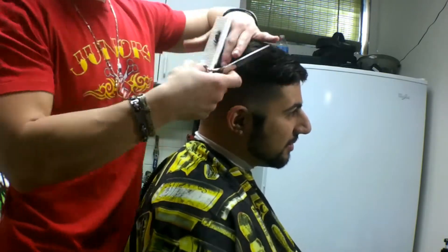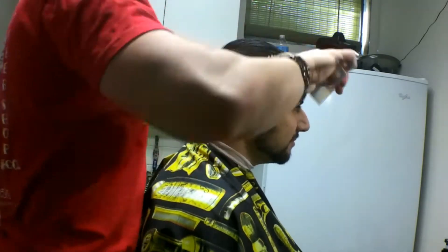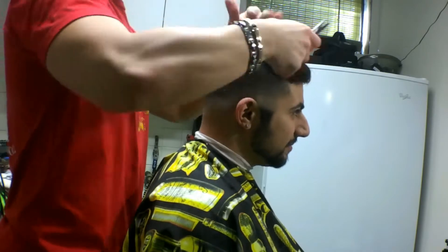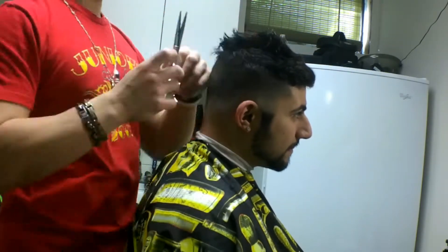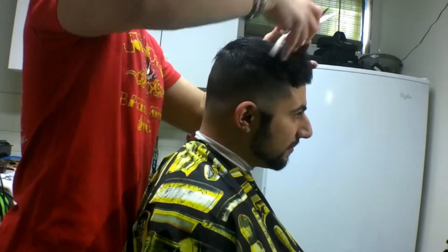Generally if you're getting a trim or it's been about two weeks since the cut, people really just want like a half inch off. He likes to flow his hair to the left, so you'll see me bring it that way and cut it in that direction so it looks the same way when he styles it.